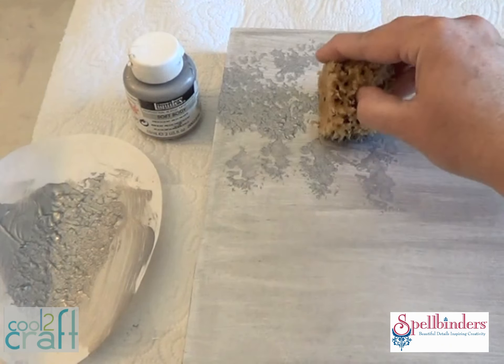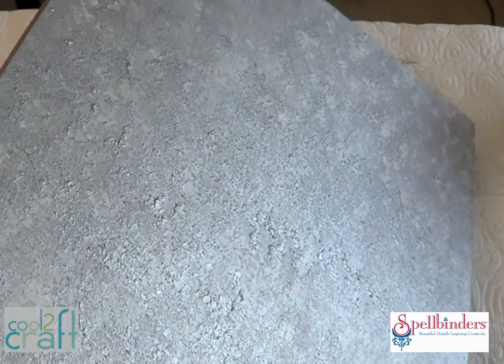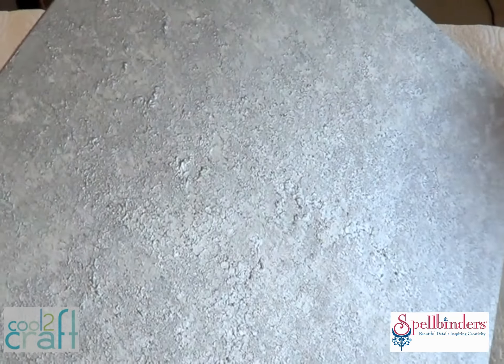When that's dry, dab more silver paint over the top lightly with a sea sponge. This makes the wood look more like a piece of sheet metal and that's going to look great behind the foil.